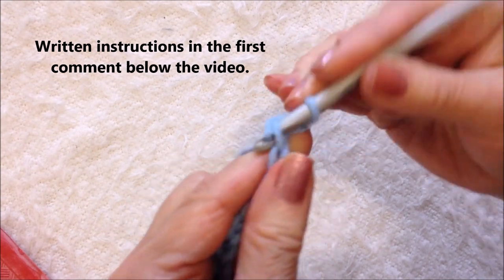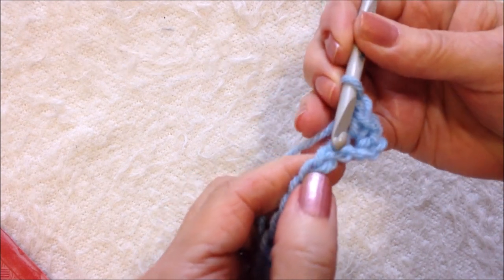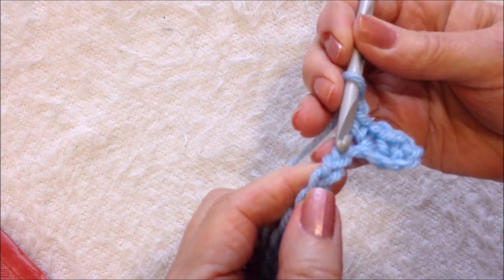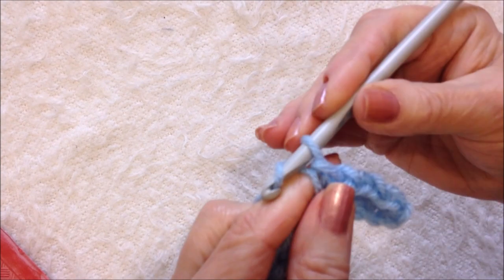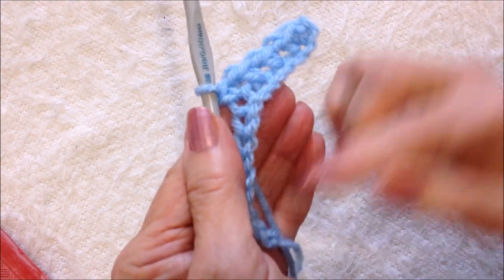Single crochet, chain one, skip the next stitch, single crochet in the next. Chain one, skip, single crochet. Chain one, skip, single crochet. Repeat all the way down the row.